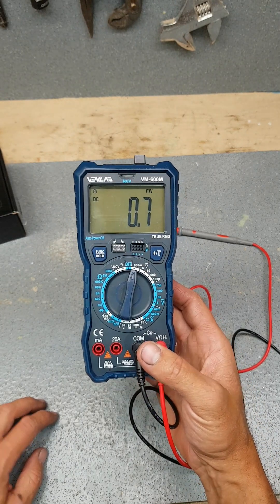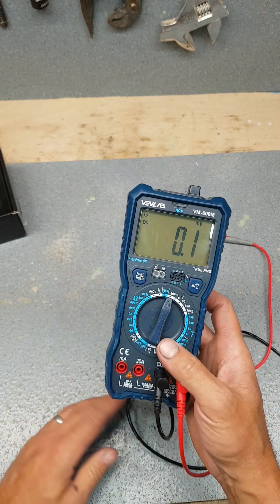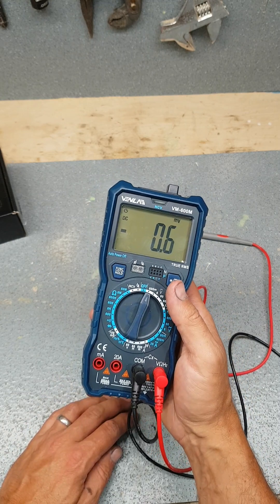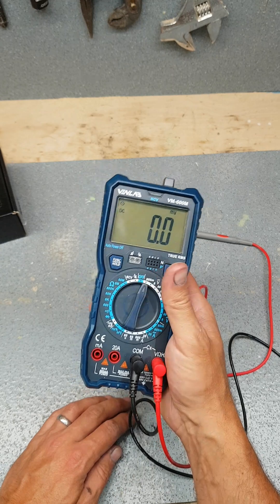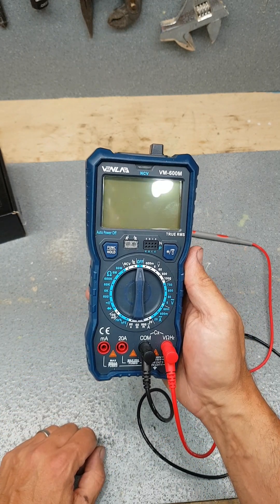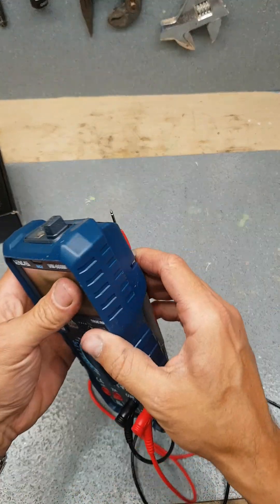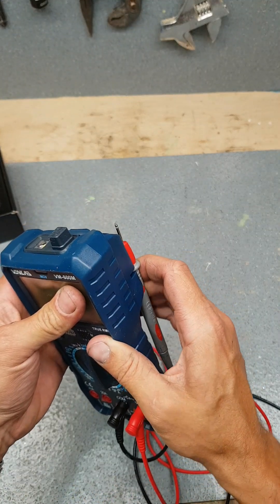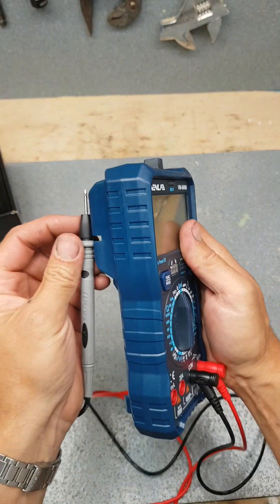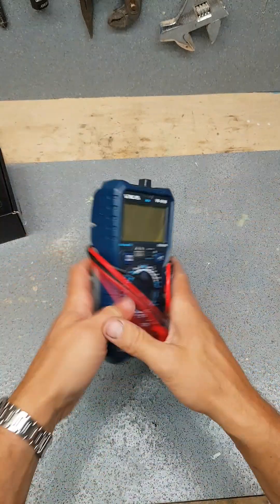One of the big features for me is that it auto turns off. The wee Draper one I have at work stays on once you switch it on — you don't turn it off, it just runs the battery down, drives me mad. I always forget to switch them off, that's why I always want them to turn themselves off after so long. It's the handiest thing. This one automatically switches itself off if you haven't been using it for a few minutes — very handy feature, saves the batteries big time.